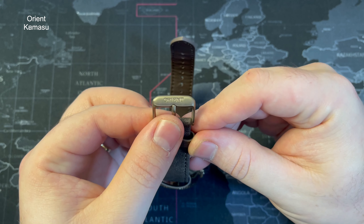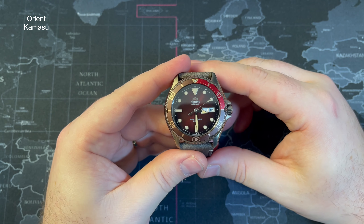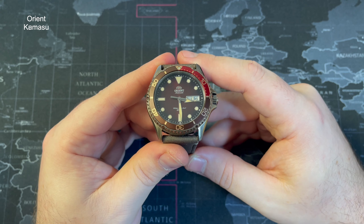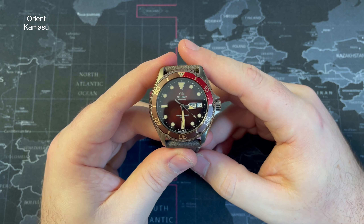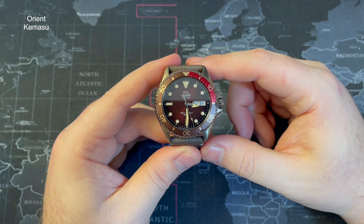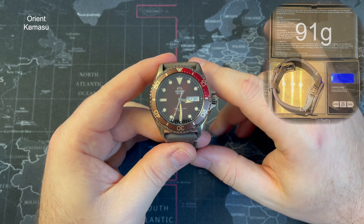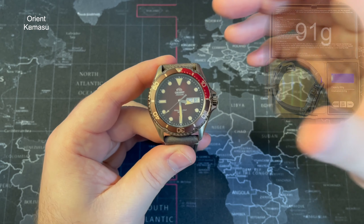The clasp is a pin buckle, also signed with Orient. The crystal covering the dial is a sapphire crystal — I tested it — which is quite a big selling point for the Kamasu, as that's one of the big improvements they've made. Water resistance is 200 metres, giving you 20 atmospheres. The dial also says 20 bar on it. The weight comes in at around 91 grams give or take.